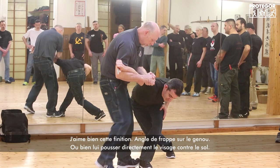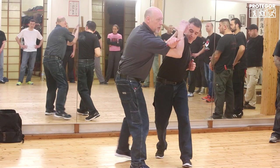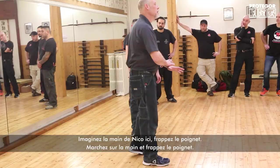My left arm is on the back of his tricep — same basic lock, same position as before. From here, there are finishing options: a nice ankle break right there, or take him straight down onto his face. Three comes in, stop, pass — and if we imagine Nico's hand on the ground, you step on the hand and kick the wrist to break it.